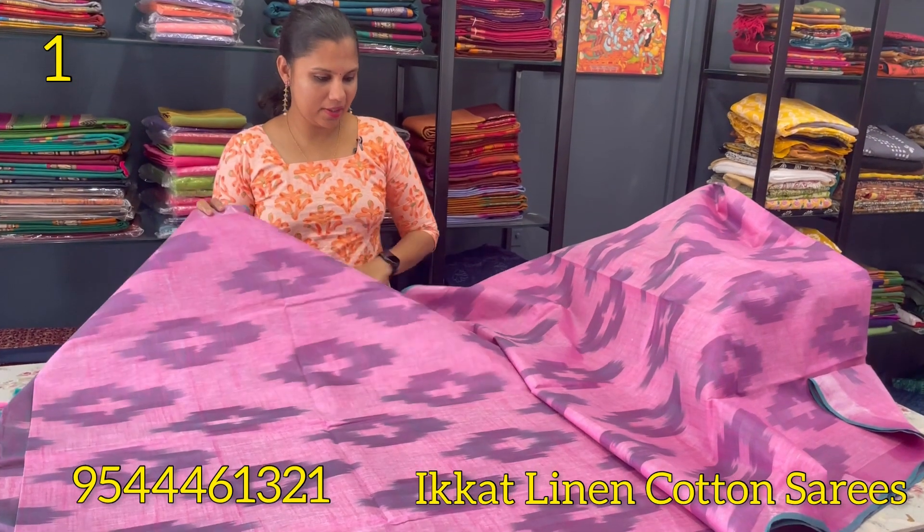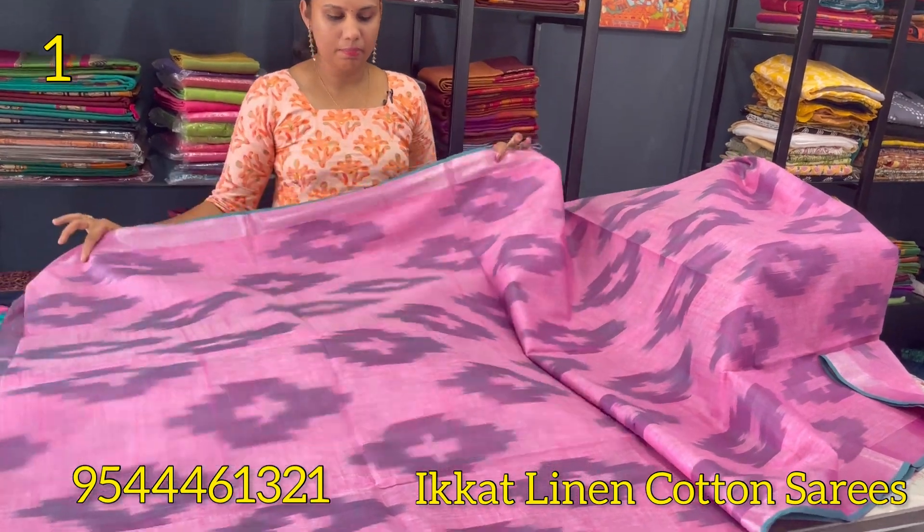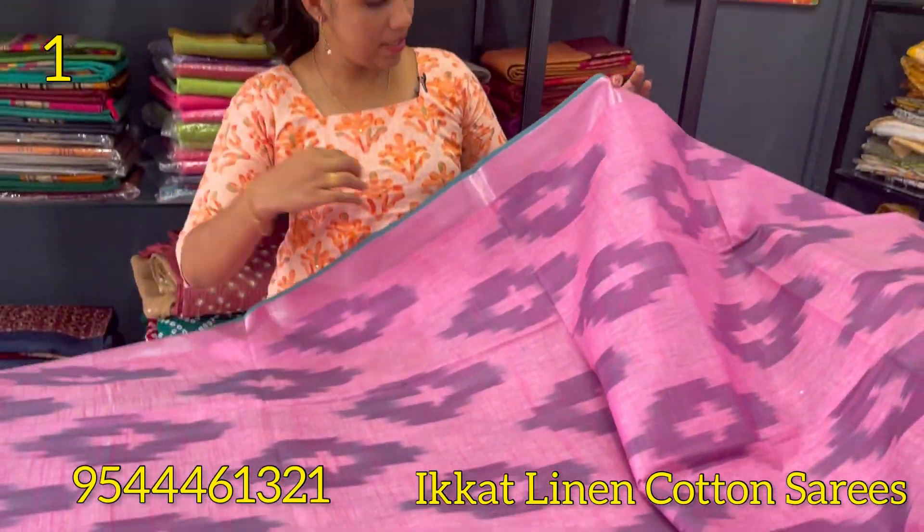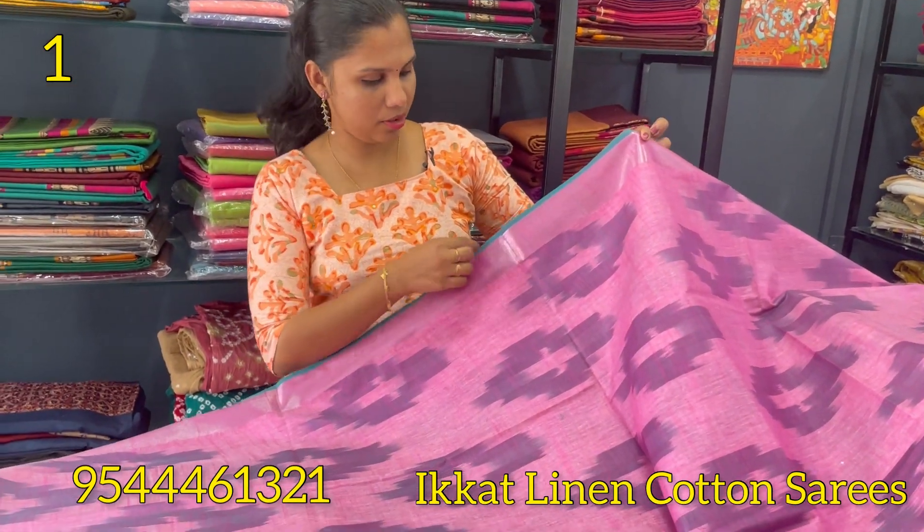The first shade of Linen By Cotton is pink. It is a self-weaving pattern with the same pattern in the body and a small border.